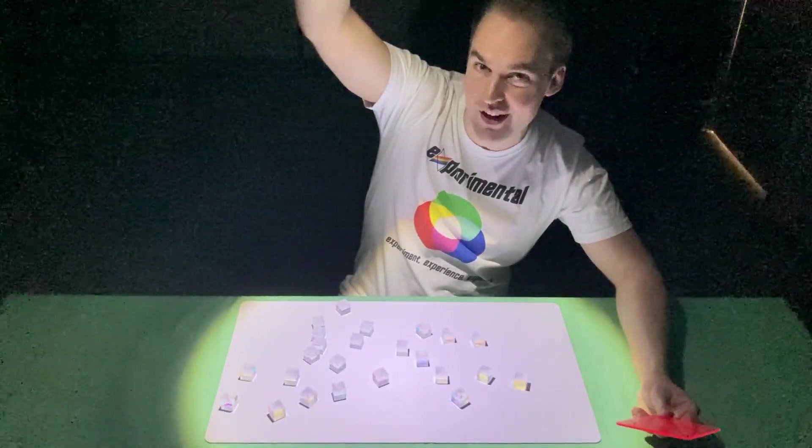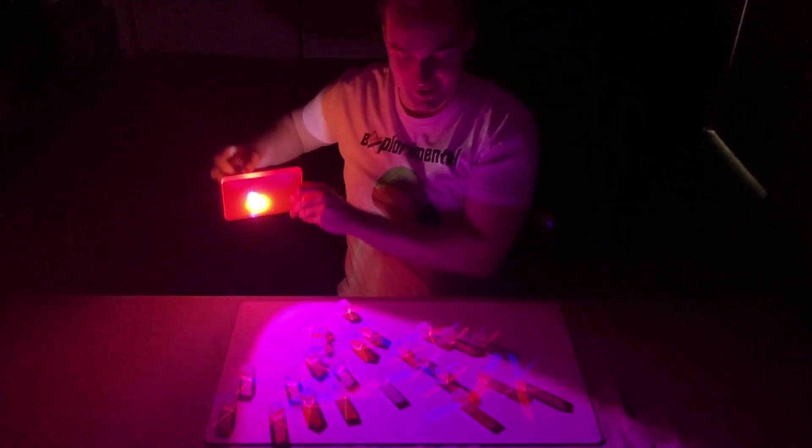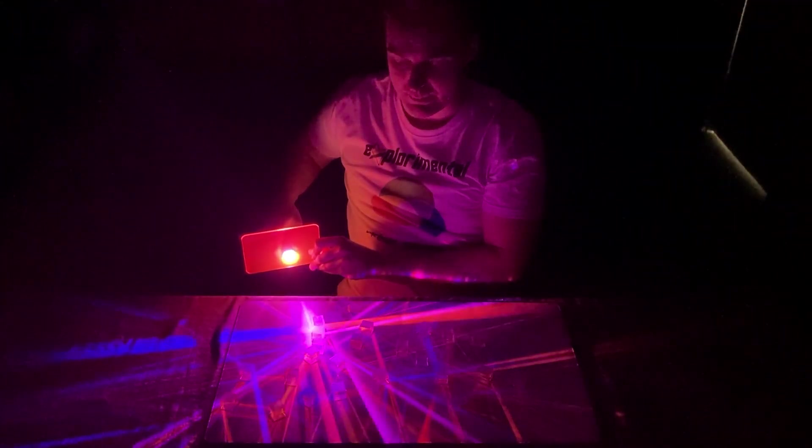So let's repeat that demonstration from before, but this time shining the white light through a pink filter. And as we'd expect, we can see all of the beautiful reds and blues coming from that pink light.